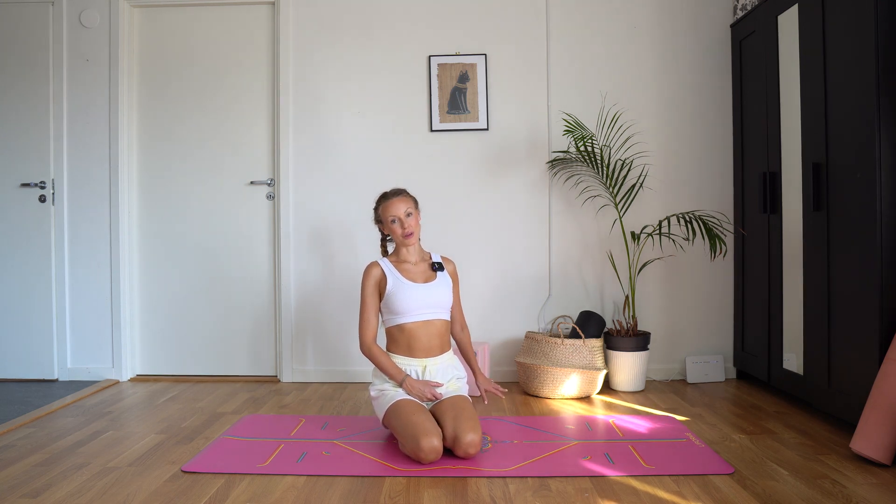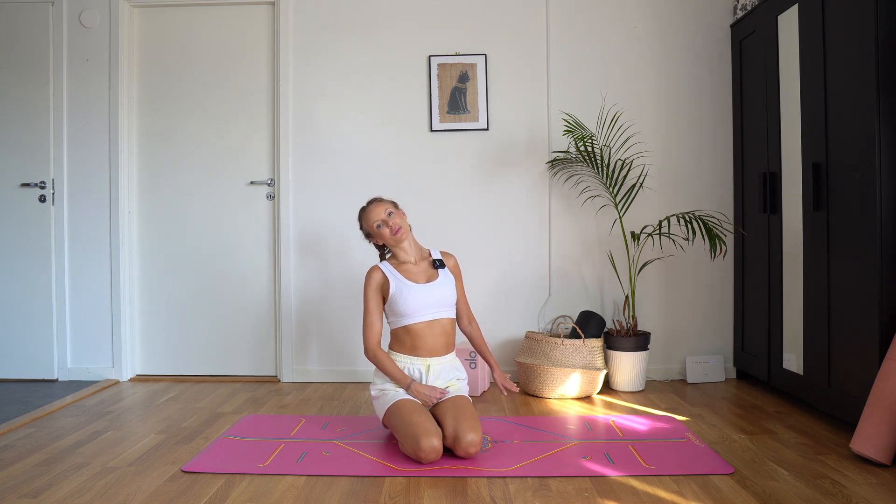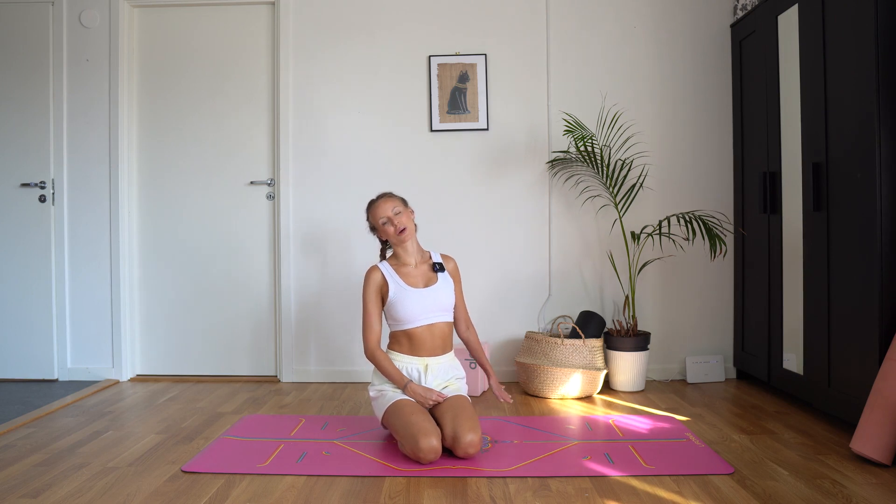And other side. Imagine you're trying to reach something on the floor behind you. Gently reach your right ear towards your right shoulder. Breathe here. Feel that nice stretch in your left side of your neck. And inhale to come up.